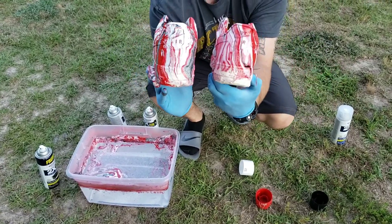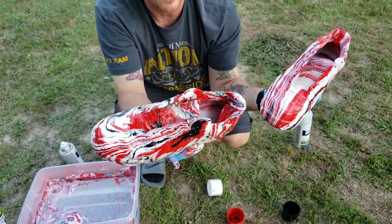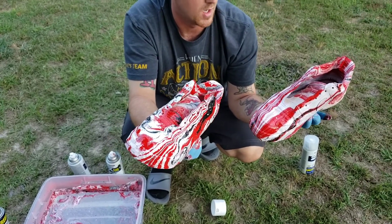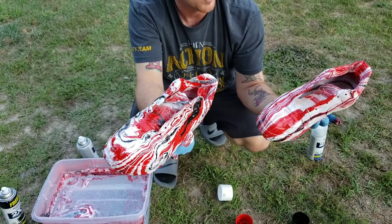Check those Nike swooshes out right there — those came out alright. To be honest, these look like they're going to be pretty badass. I can't wait to see the finished product. We're going to let these dry, spray them with the clear coat, and then hit them with the white paint.